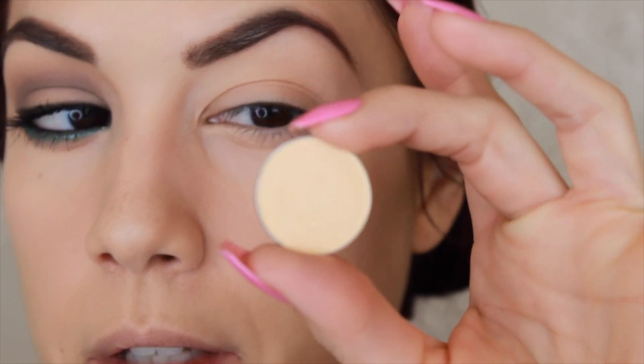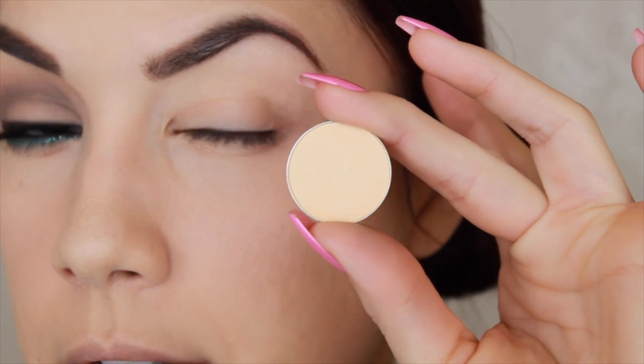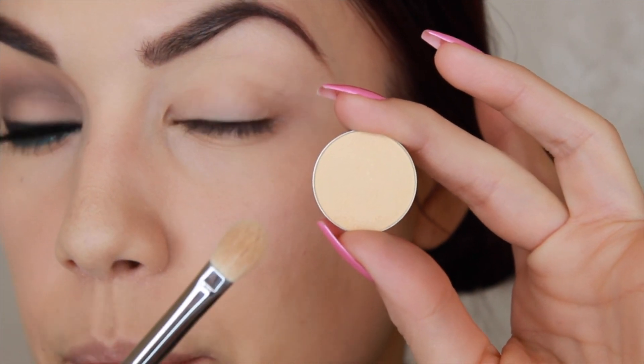To start this look off I'm going to take the color called Mirage, which is a matte buttercream yellow color, and I'm applying that to the lid with a Sigma E25 brush.